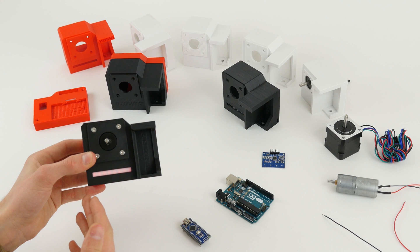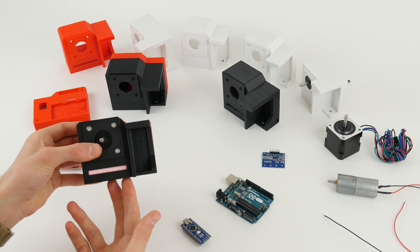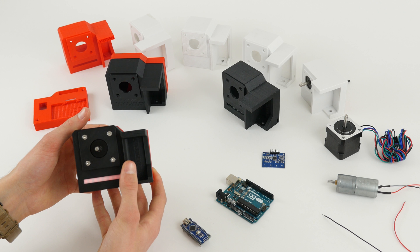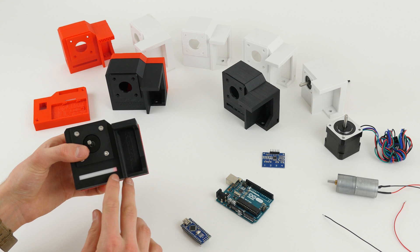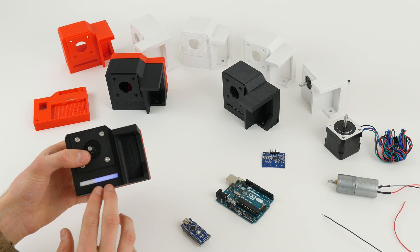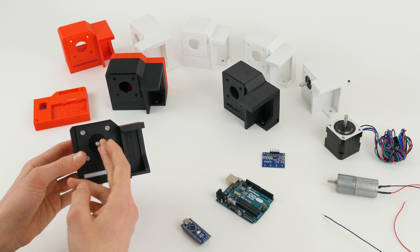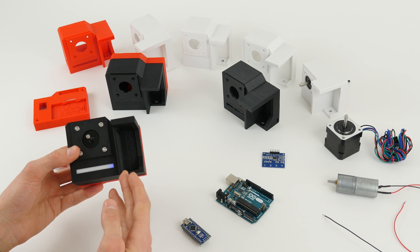When you press the change direction button, it shows the direction as demonstrated. When you press the stop button, all of the LEDs turn on and the VersaSlider stops. Resuming and decreasing the speed, the LEDs go down — first to the red level, which is the normal product-shot level, then down to the blue level, which is a time-lapse level where the VersaSlider is barely rotating — perhaps half a degree of rotation every couple of seconds — allowing very long time-lapses.